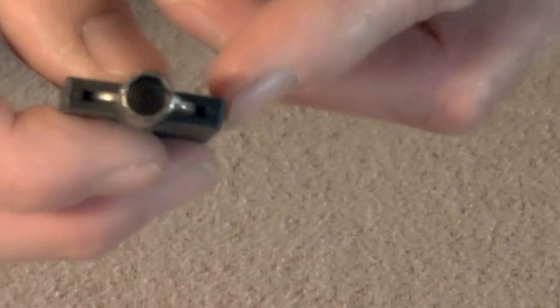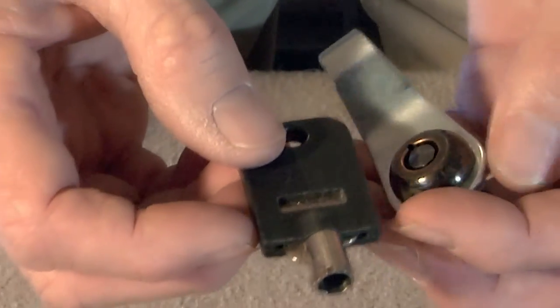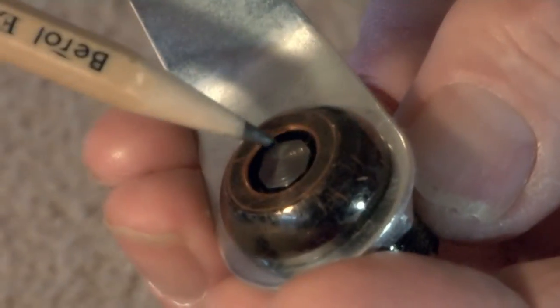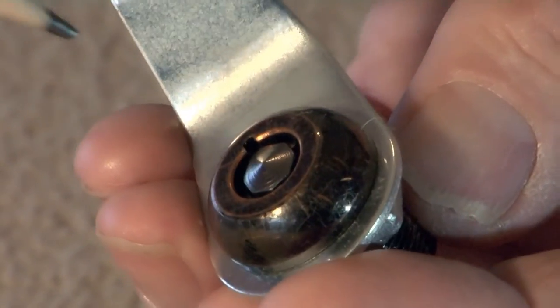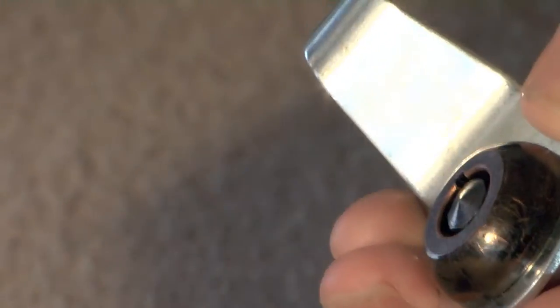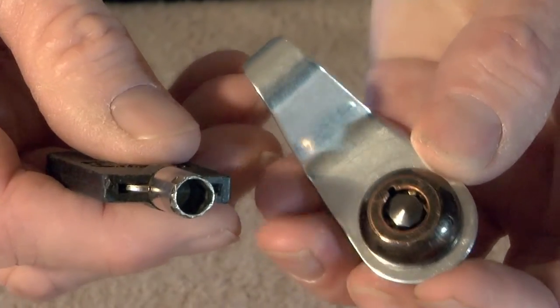This lock is an upgrade. The high security key lock is available for those that prefer a barrel key. When you order this lock, it will come available with two keys. If you'll notice this lock, there's a point right in the center. This allows additional security if there was ever an attempt to drill the lock.